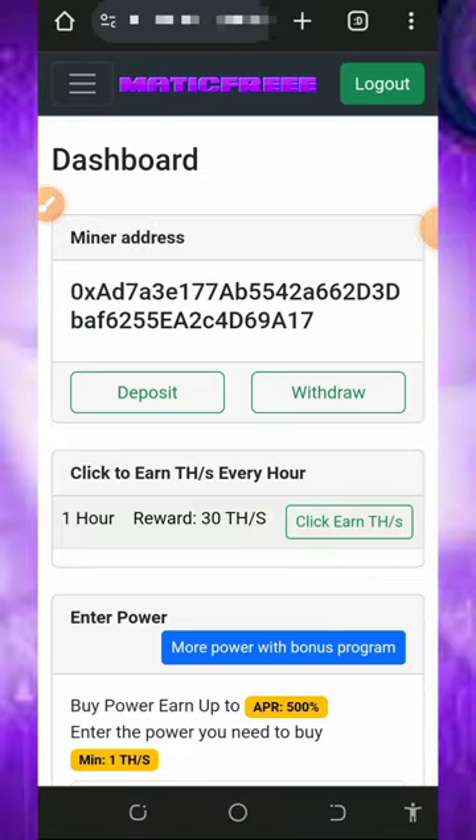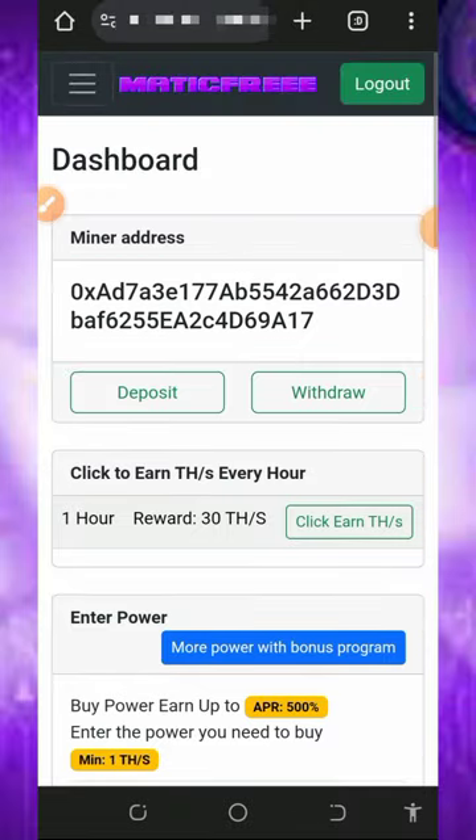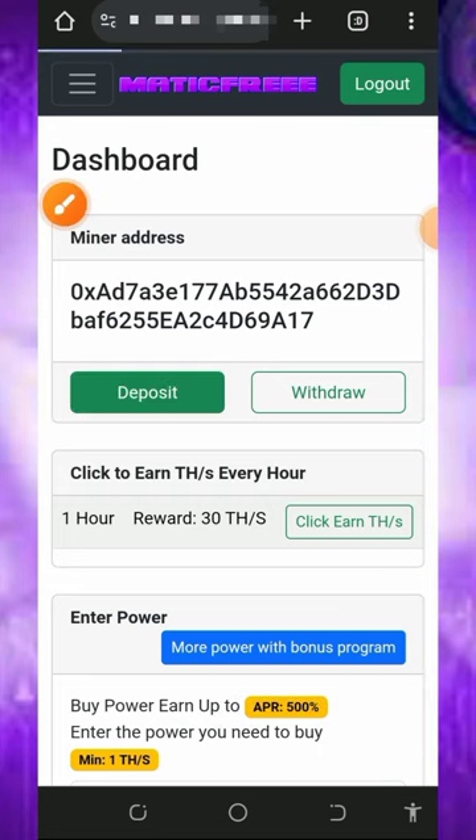Mind you, the free mining aspect of this website is usually slow. If you want to mine faster, you can purchase the mining speed. I'm not advising you to do that because I'm not a professional financial advisor — I'm making this video for informational purposes only. But in case you want to purchase, all you need to do is tap on the deposit button to purchase the mining speed.